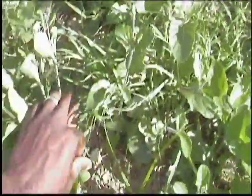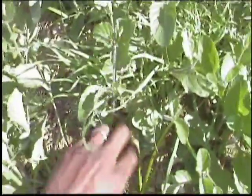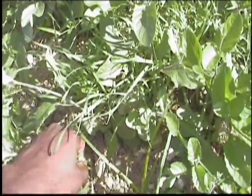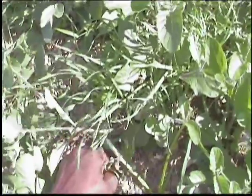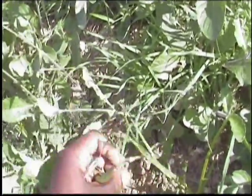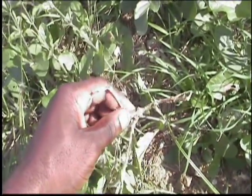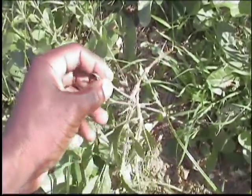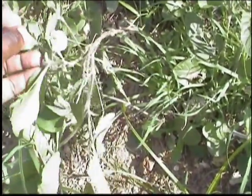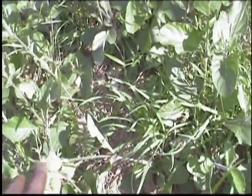Let me see if I can get some of the roots out. It features tuberous roots — I would maybe need an instrument to dig into the soil. But it has tuberous roots, and the tuberous roots are the medicinal part of the plant that is used. It reaches an average height of about 25 centimeters.